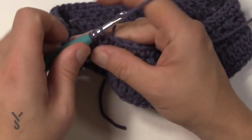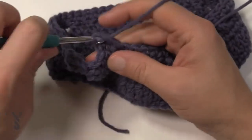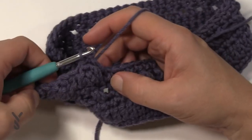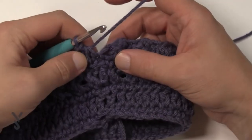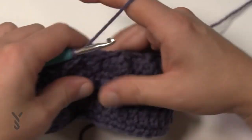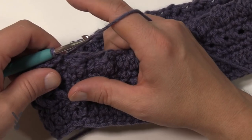Let's do it one more time: half double crochet, then popcorn — three doubles. Once you get your three in there, insert into the top and then half double crochet in the next. Do that all the way around for round number six. When you finish the popcorn round you'll have a half double crochet at the end. Remember you started with a chain two which counts, so slip stitch to the top of the first chain two. This is what it looks like now — you're at the halfway point.